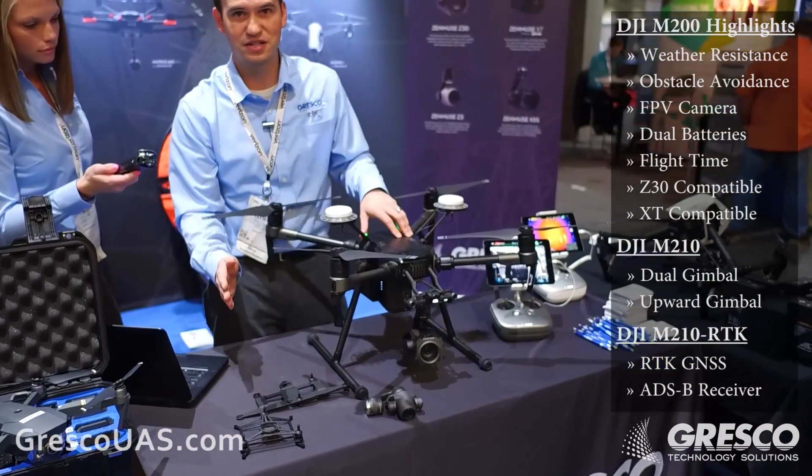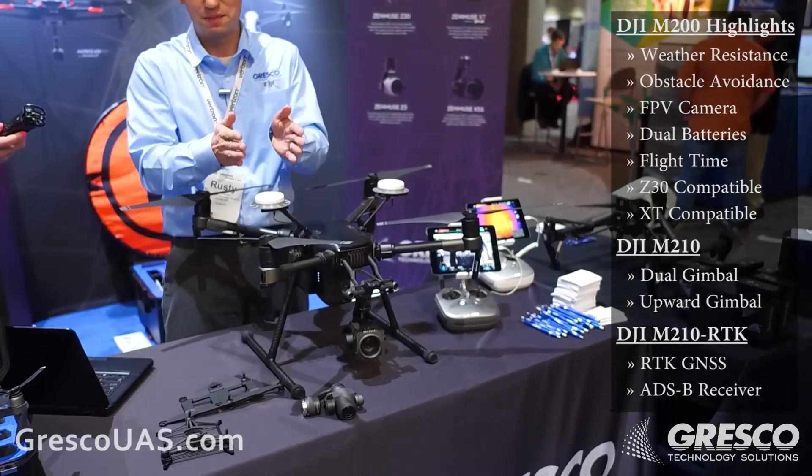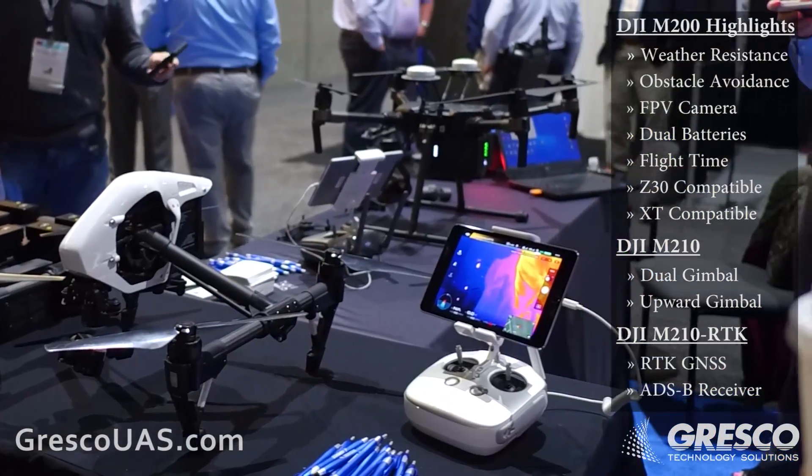You can have a Z30 right next to an infrared thermal XT camera and get the same inspection of a zoomed-in visible light image alongside a thermal image as well.